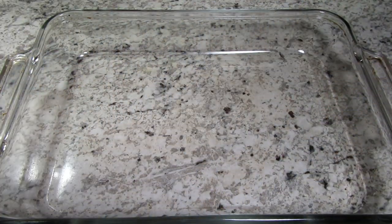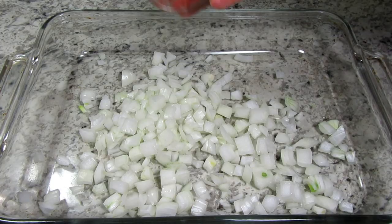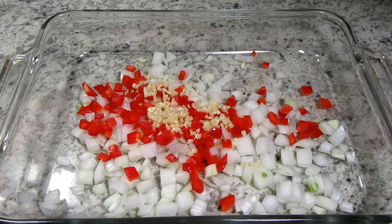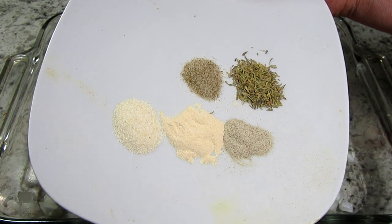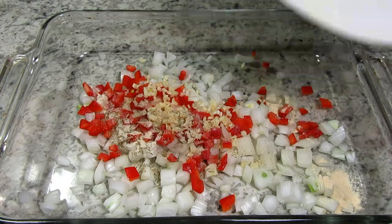I have my oven preheating to 375 degrees Fahrenheit. In the bottom of my casserole I'm adding one small diced onion, half a cup of diced bell pepper and four large cloves of minced garlic. Giving that a good toss. You can add any vegetables that you like — mushrooms, peas, carrots, celery, whatever you like.